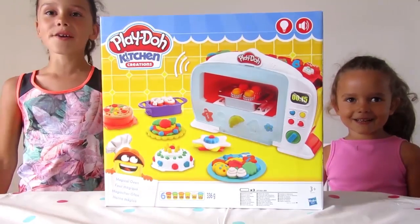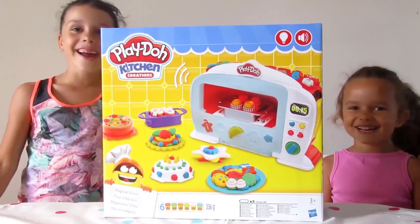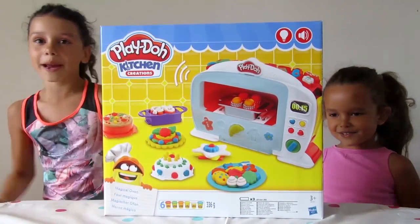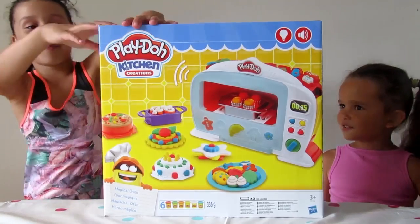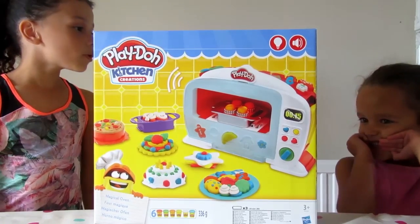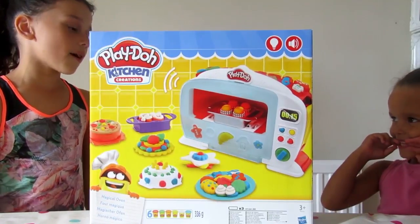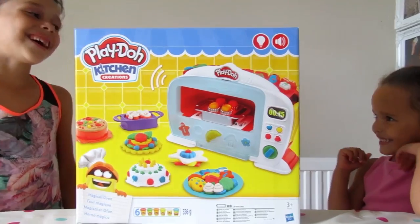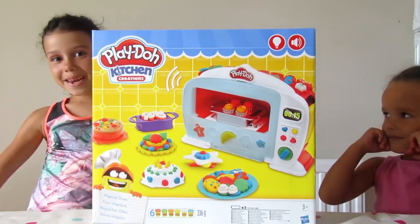Hello, it's Coco and Emily here and today we are going to be playing with — drum roll please — the Play-Doh Magic Oven! Emily, would it be really good if the oven was really magic? Let's get baking!